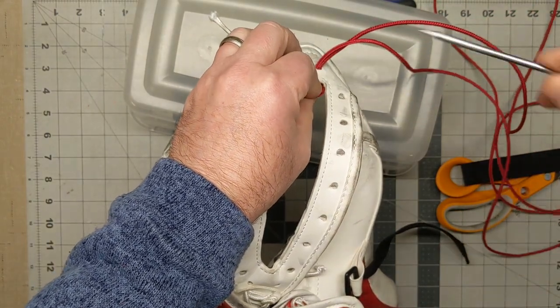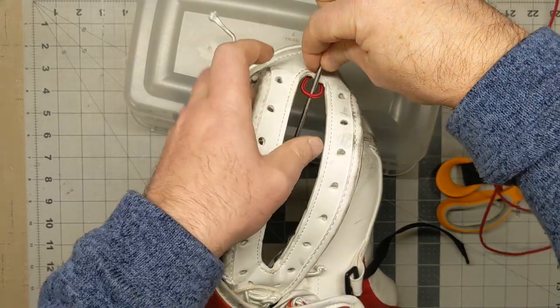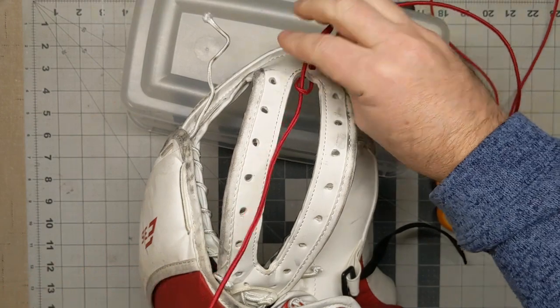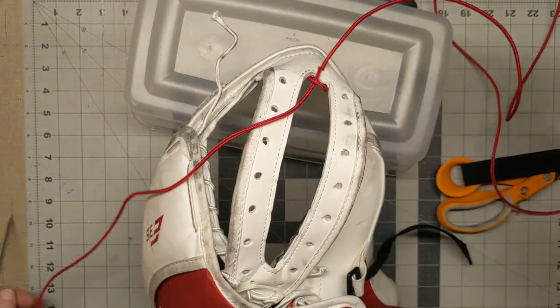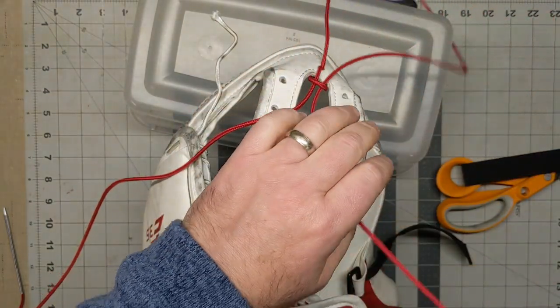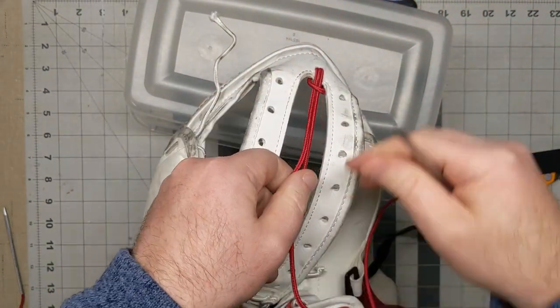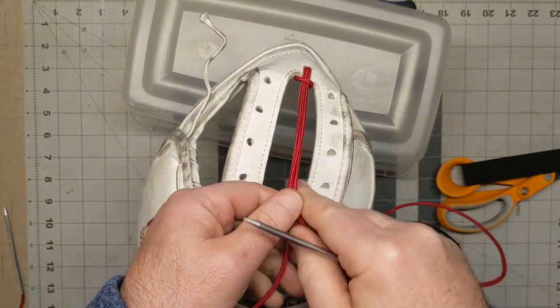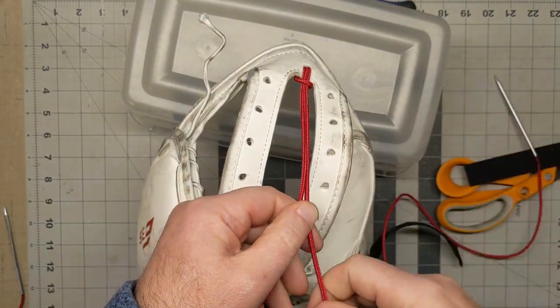Then you're going to take the lacing on the left side and pull it down through the loop. Take the lacing that's going to go on the right side and pull it down through the loop. Get it kind of taut — it doesn't have to be super tight, but that's what it looks like from here.